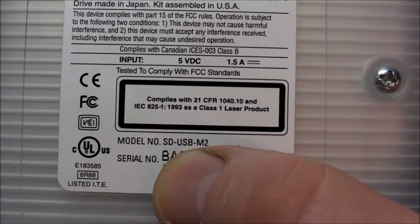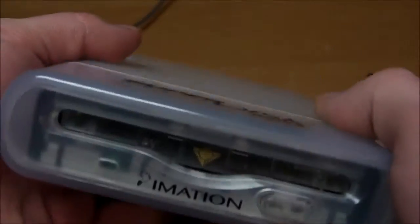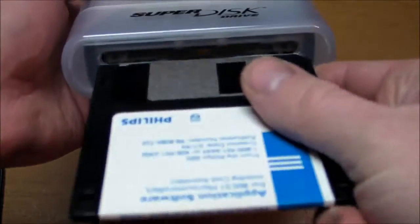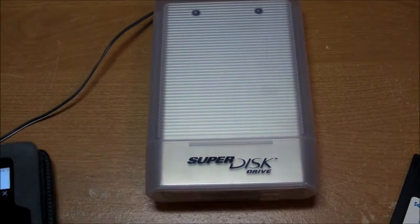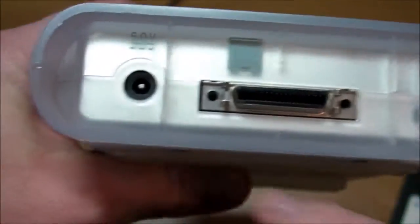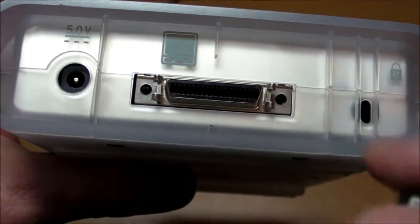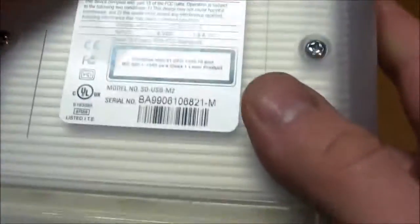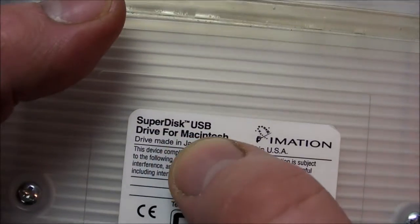Here you can see the model number SDUSB-M2, and pretty much everything I know about this thing is from Wikipedia. It was made so you could put an ordinary floppy disk into it — 1.44 megabyte — and you could even format it to have a 32 megabyte capacity. It also had specialized disks that would have a 120 megabyte capacity. Here's the back: just a 5-volt power port, and this other thing kind of looks like a SCSI connector, but I think it's actually a plug for a USB adapter, because the model number says SD-USB-M2, and even up here it says Super Disk USB. This particular type was made for Macintosh users — the guy that gave it to me said he was using it for Macintosh many years ago.